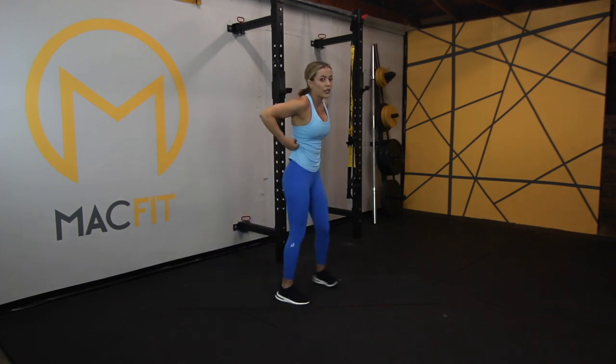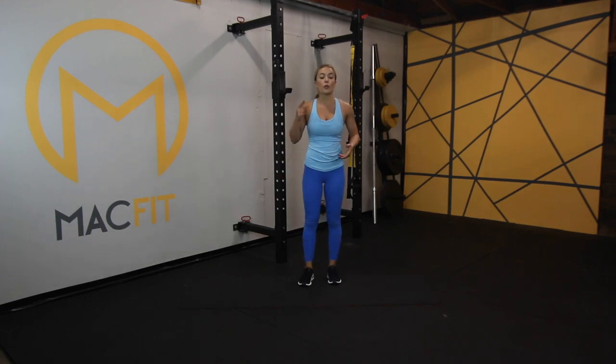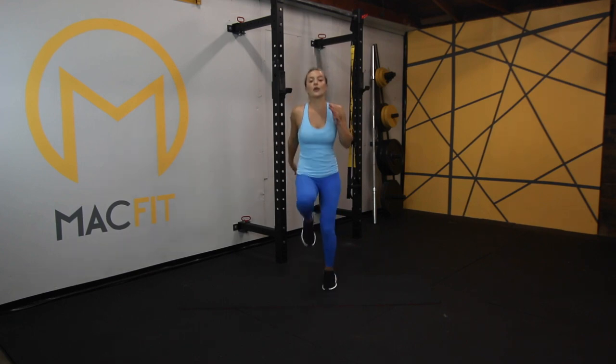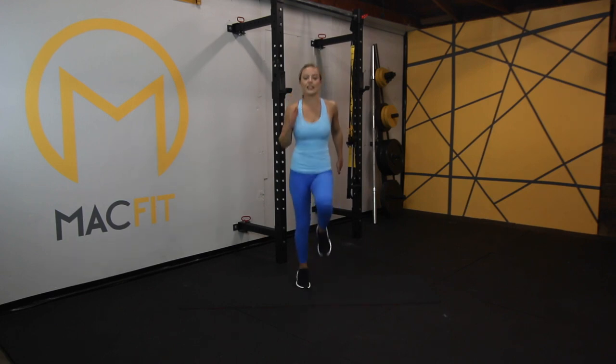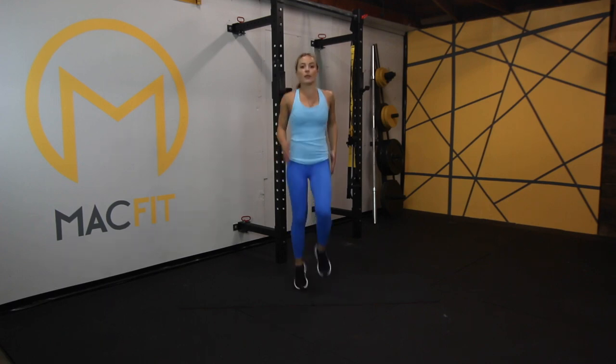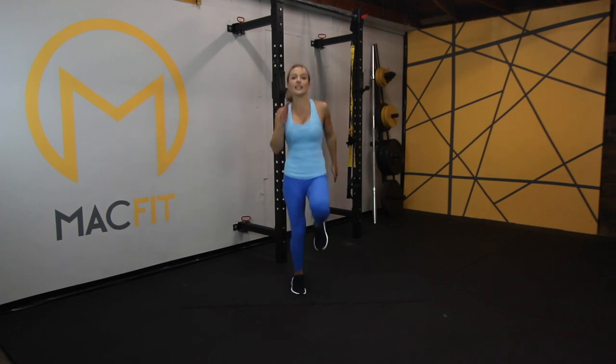I told you this is going to be fast today. We're back up into set number two — we're almost halfway. Remember the high knees from the first time. If you're on the modification, stay there. If you want to challenge yourself, go for five seconds and then come back down. Whatever you choose, it's great. Let's get started. This is me pushing myself today. We've got this. Less than ten seconds left — four, three, two, one.